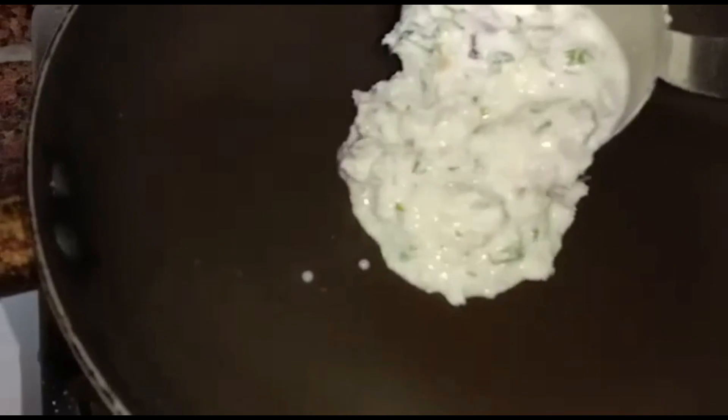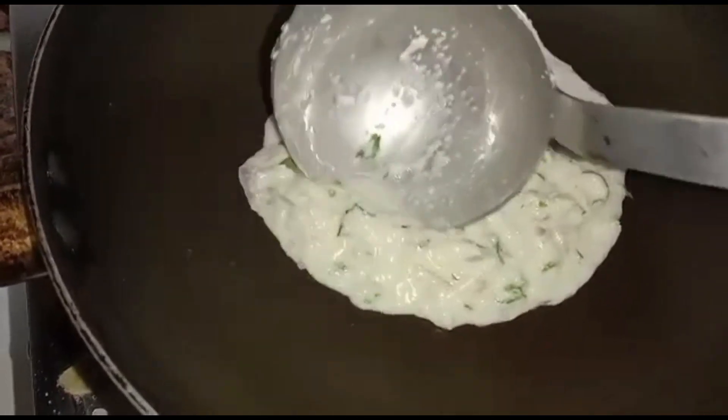Heat the pan. Take one spoon of batter and spread like a dosa. If you want it to be thinner, add more water.